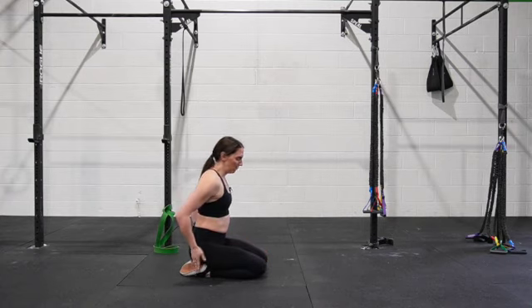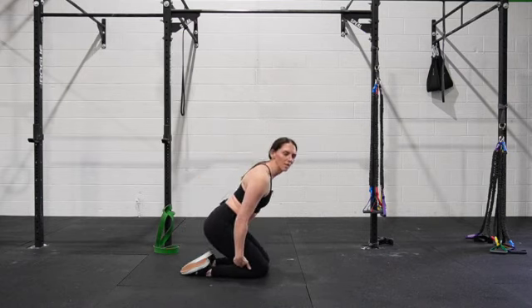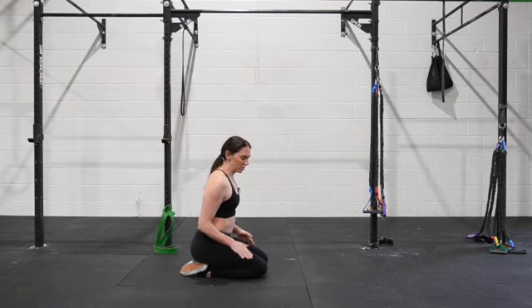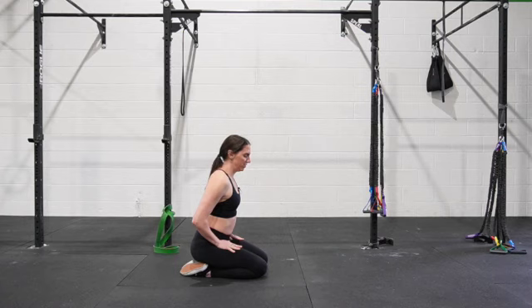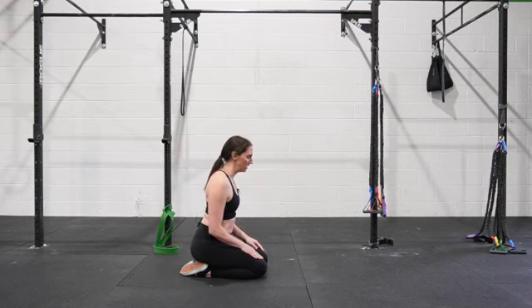In child's pose, our butt is on our heels, with a yoga block in between our calves and our thighs if our anatomy doesn't let us get this far down. Whatever you're on, make sure you're gluing yourself down so that you don't end up lifting up and using your low back to help you with this movement.